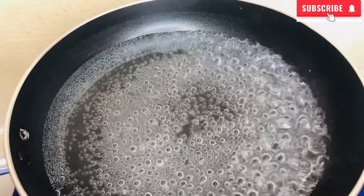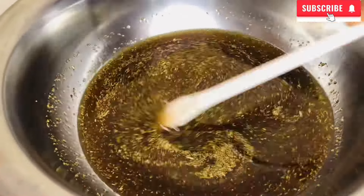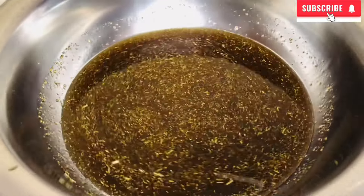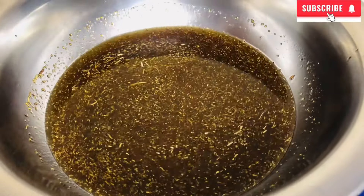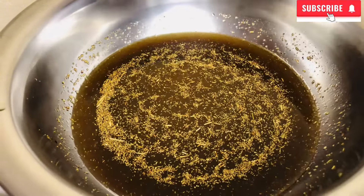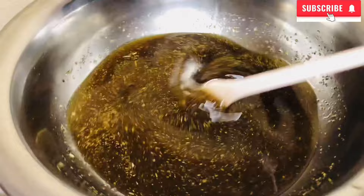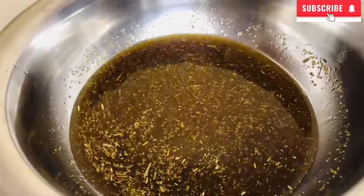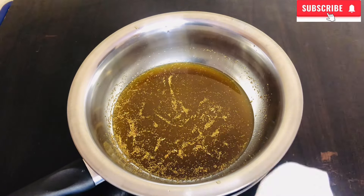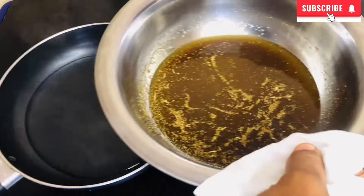After adding my oil, I went ahead to stir everything together, after which I put it on boiling water — as you can see in the video — for 30 minutes. I'll also be stirring as it sits on the boiling water. After 30 minutes, I brought it down and allowed it to cool down.